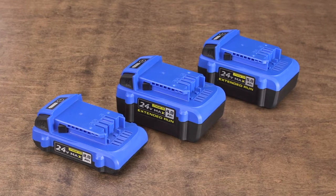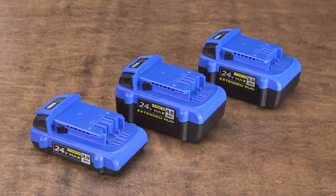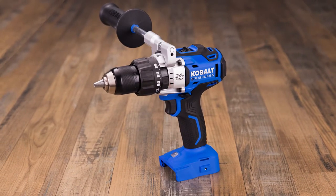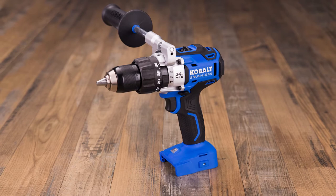Plus, it's compatible with all Cobalt 24V Max lithium-ion batteries. Complete with a lightweight three-pound design, this Cobalt half-inch cordless hammer drill makes heavy-duty projects easy.